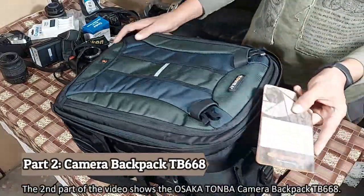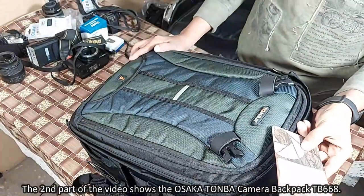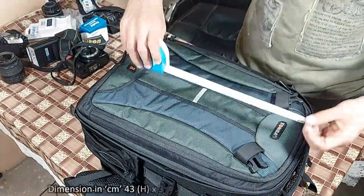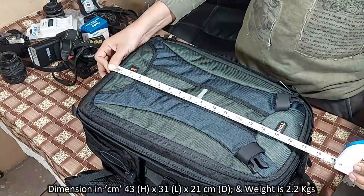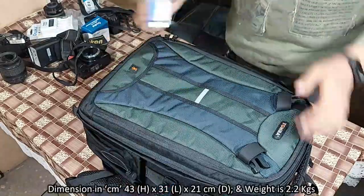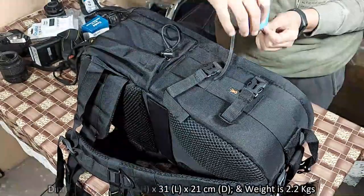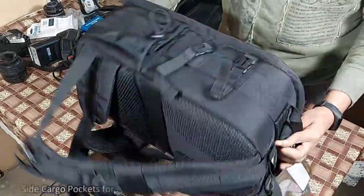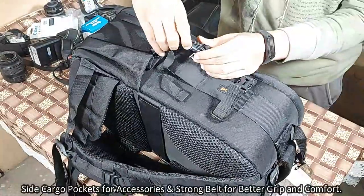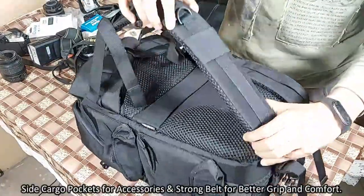The second part of the video shows the camera backpack TB668. The dimension of the bag: height is 43 cm, length is 31 cm, depth is 21 cm, and weight is around 2.2 kg. You can see side cargo pockets for accessories and a strong belt for better grip and comfort.